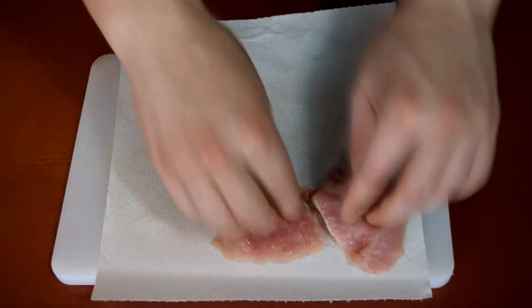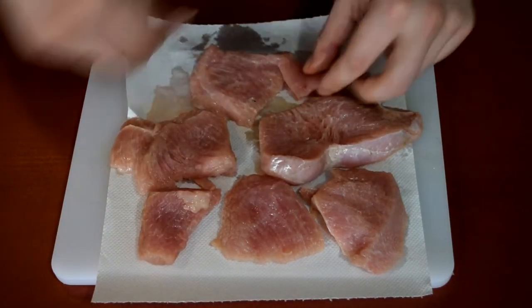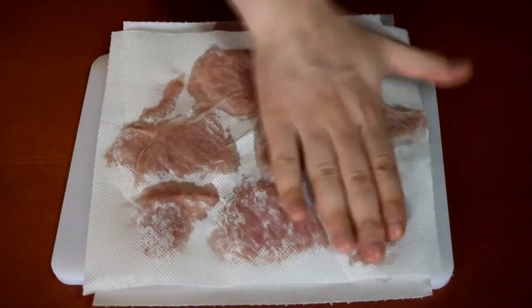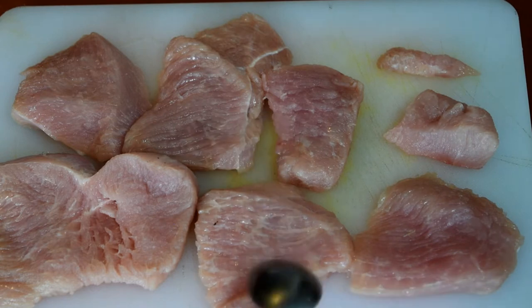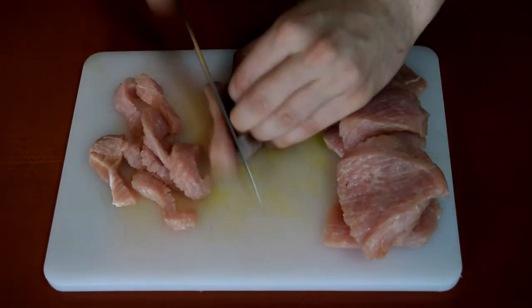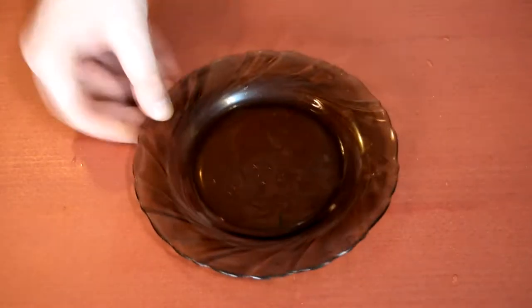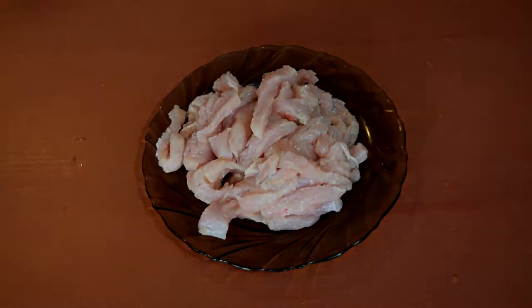Now we go on to the meat. Since my turkey breasts were frozen, I used two napkins to dry the meat. Next, I arranged the cut so that I can see the muscle fibers. You want to cut against the grain so that you get more tender strips. I transferred the meat onto a glass plate so that I can wash the cutting board immediately. Always use different cutting boards for vegetables and fresh meat.